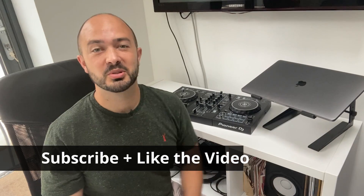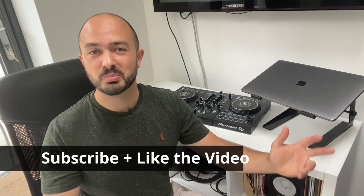Like I said earlier, subscribe to the channel, click the like button, go to beatmatchguru.com to check out lots more DJing tips and tricks, and we'll see you next time.